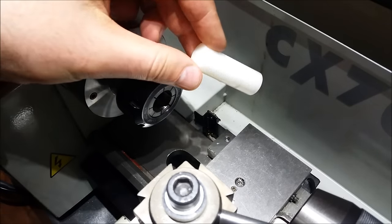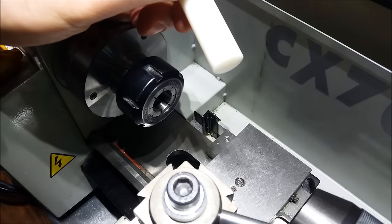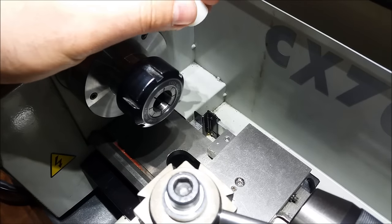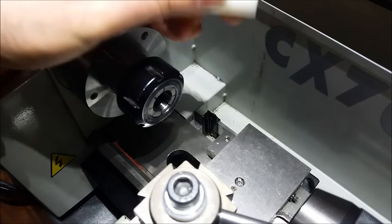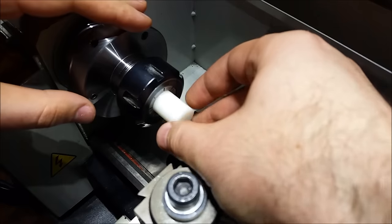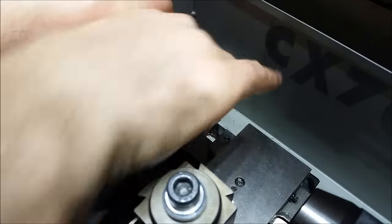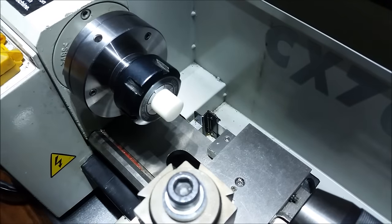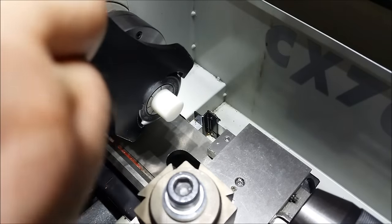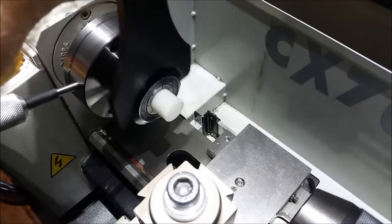Here's the piece of plastic we're going to be using. I'm not sure if it's UHMW or something else, but it's free — it was in my scrap bin — and it'll work just fine for this. Snug that down with my hand and use my collet wrench to tighten it up.